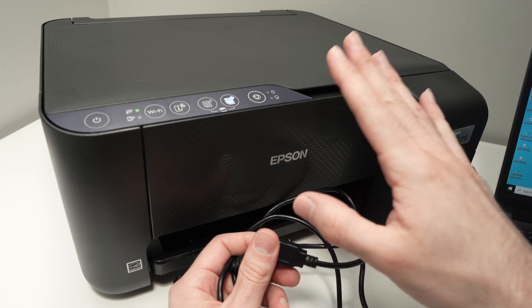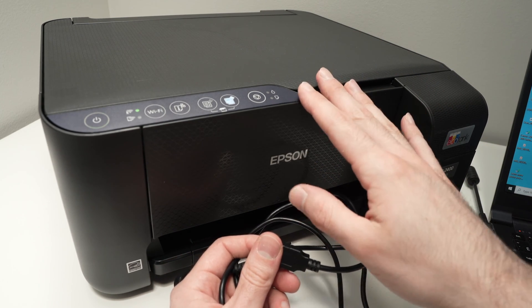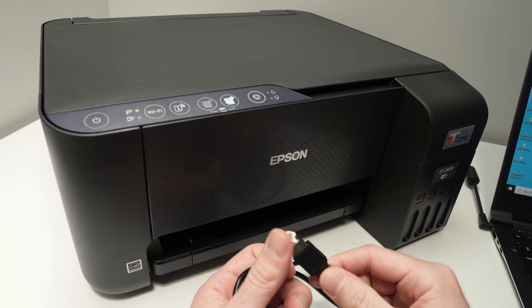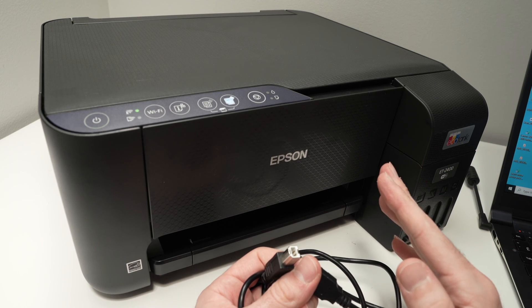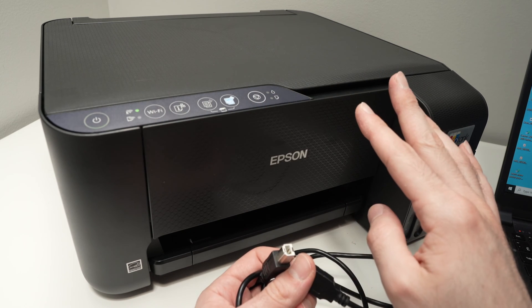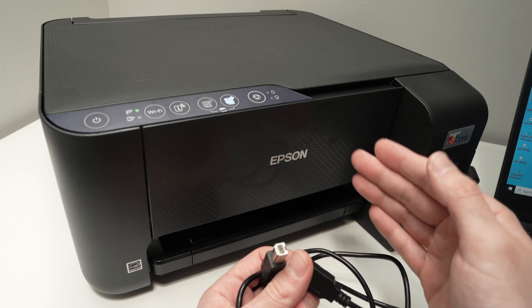What we'll do next is try to update the firmware of this Epson printer using a cable. Usually you can do it via Wi-Fi, but there's a good chance that if you have those lights flashing, your Wi-Fi is not working. So we need to do it manually.